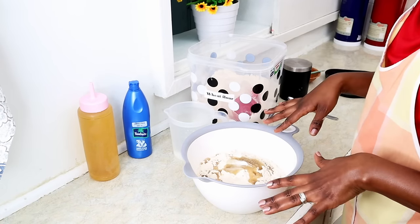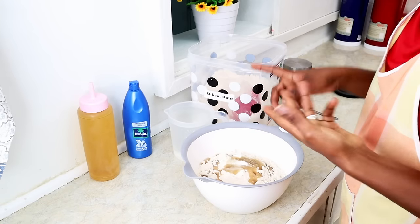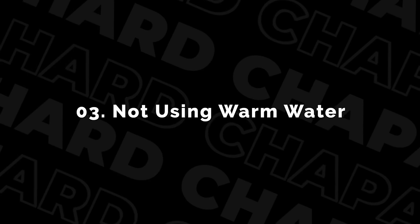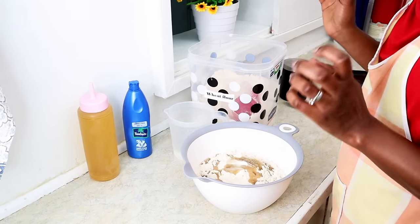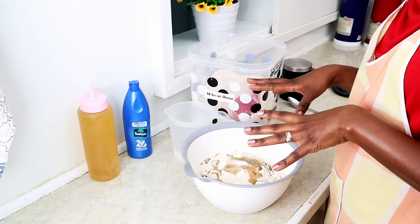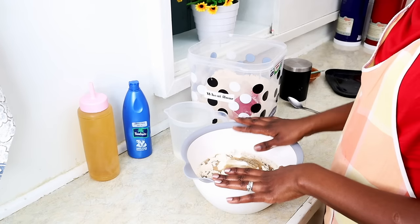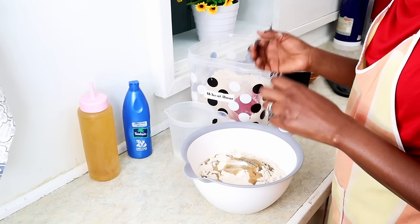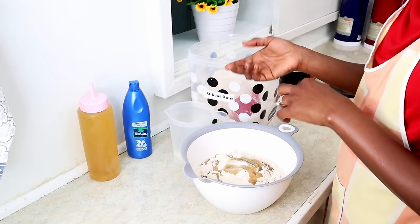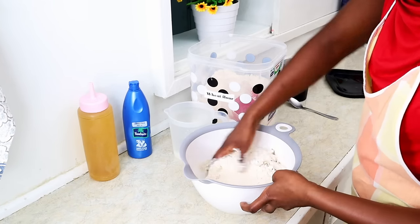Tip number three on why your chapatis may be getting hard: if you're using cold water to mix. This is warm water. Warm water really helps to activate the gluten in the flour, so use warm water, not hot water. Also, don't put water in the bowl first and then add flour — mix your dry ingredients first and then add the water.